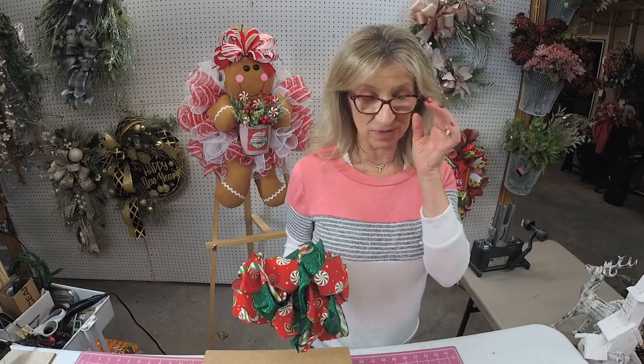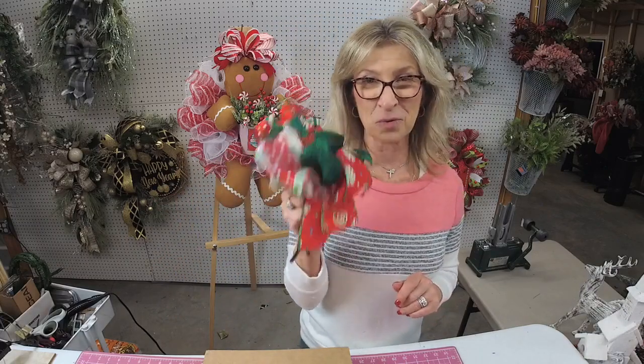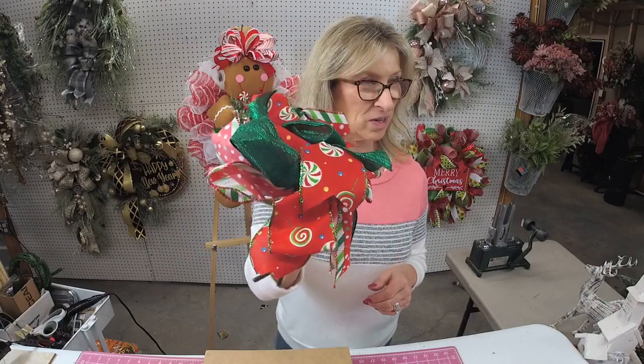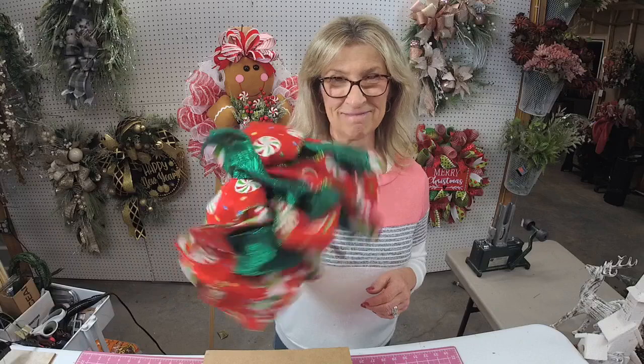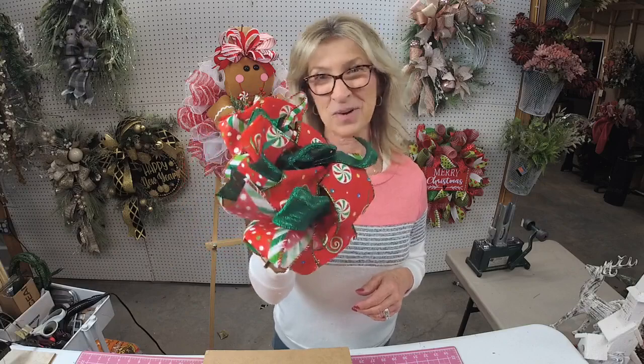This is just going to be a real short, quick video. It saddens me to know that so many people get frustrated with bow making, because there's a learning curve — but everybody can do it. I'm going to show you something I think most people will benefit from a lot. But look at this bow here. What do you think about that? Would you be throwing that in the trash? I wouldn't.